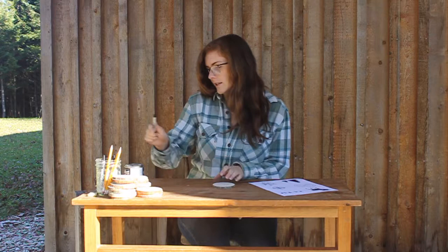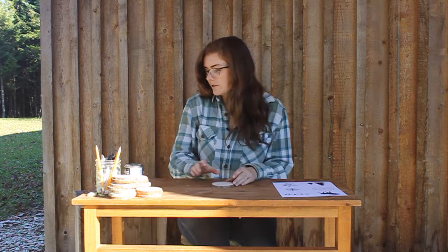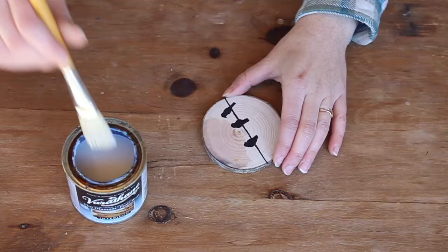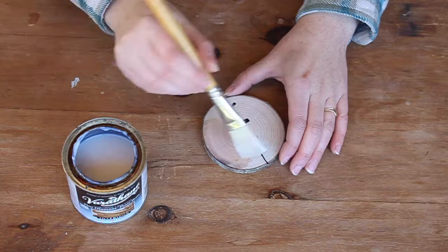Once you have your image all drawn on, the next step is to varnish it — though you can stop at this step if you want. Take some wood varnish — I'm just using a clear wood finish I found in the barn — and paint the top of it. You'll want to let it set for a few minutes first to let the marker soak into the wood. You can use spray finish or a paintbrush with varnish on top.